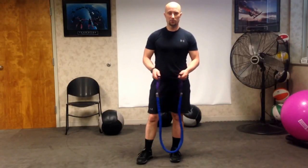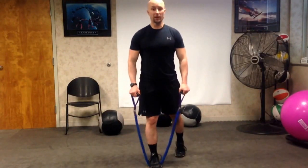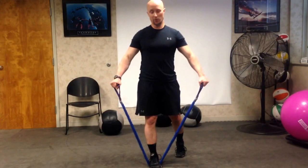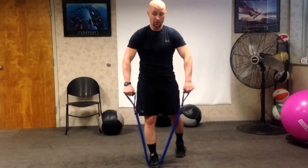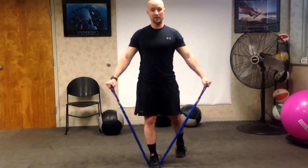All right, we have side delt raises with the band. You're going to stand on the band with one foot, palms facing down or thumbs kind of up to the side. We just want to make sure we're not turning — don't internally rotate here. We don't want to have the pinkies going up to the side. So palms facing down.